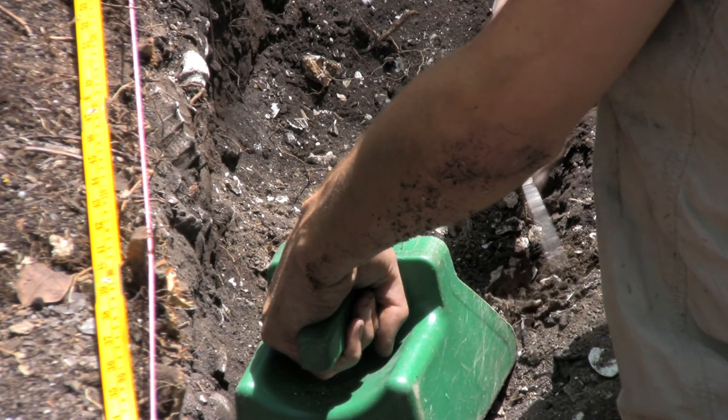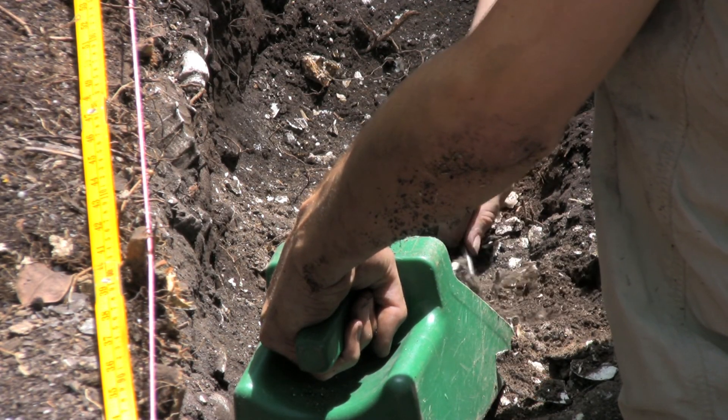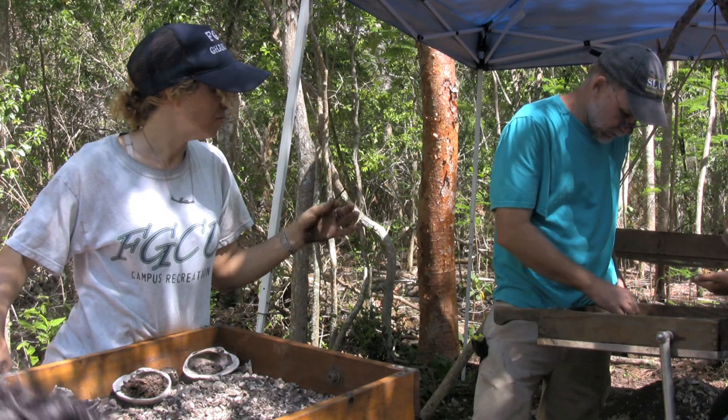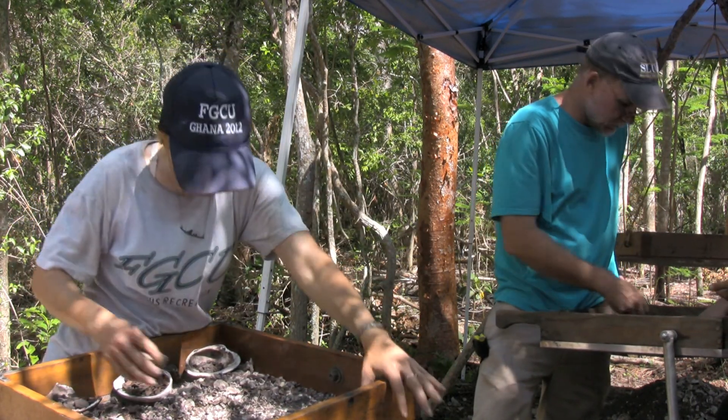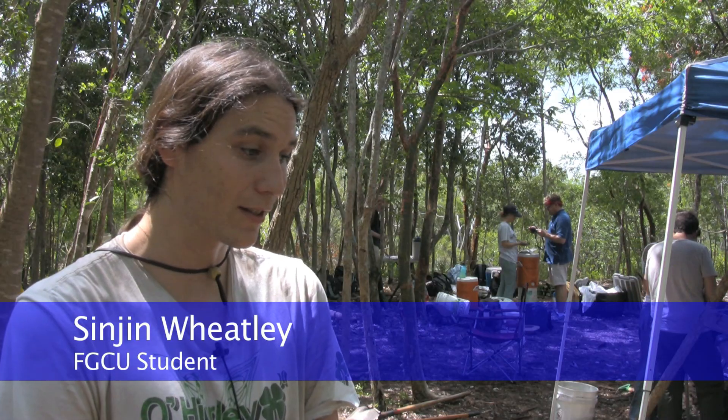There is no other kind of class that can really teach you how to excavate, how to determine what is an artifact and what is an ecofact, and what you need to keep to analyze the past. This is exactly what I need to prepare me for my career, because I want this to be my career one day.